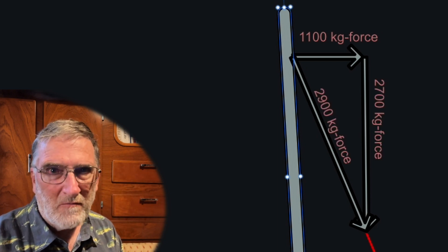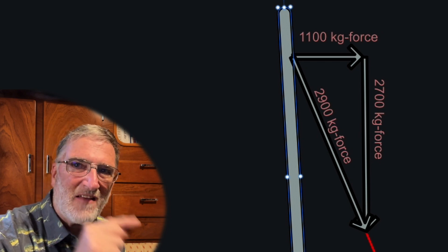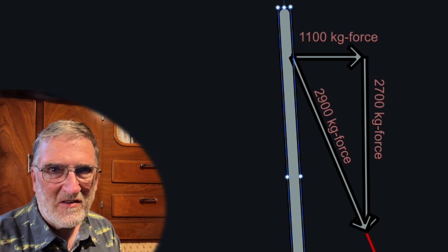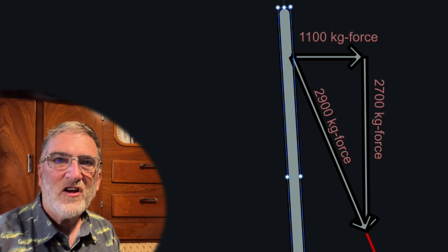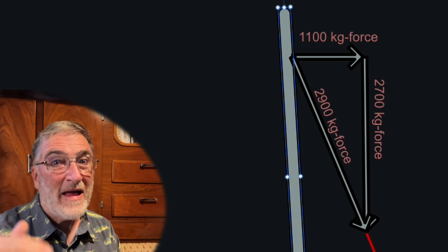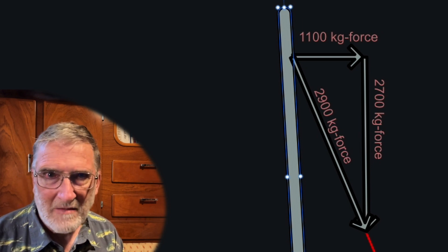That's not going to be a problem for 14mm Dyneema, but it results in 2,700 kilograms of compression loading on the mast. I'd bet you a bottle of 20-year-old single malt Scotch that if you push sideways on a Super Maramu mast with a force of over two and a half tons, that mast will buckle and collapse. So just say no to Dyneema line.